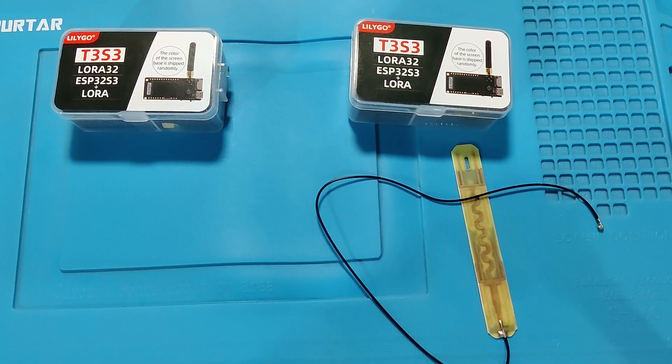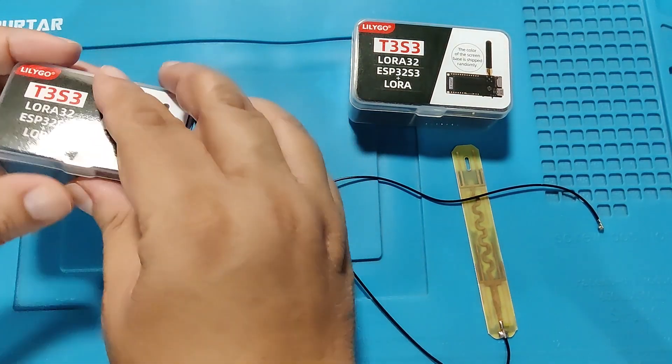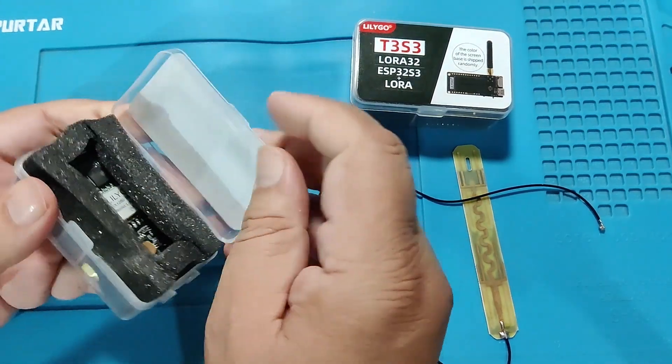I have just received the package. You can imagine how happy I am. This package includes the LilyGO T3S3. Let's open it up.